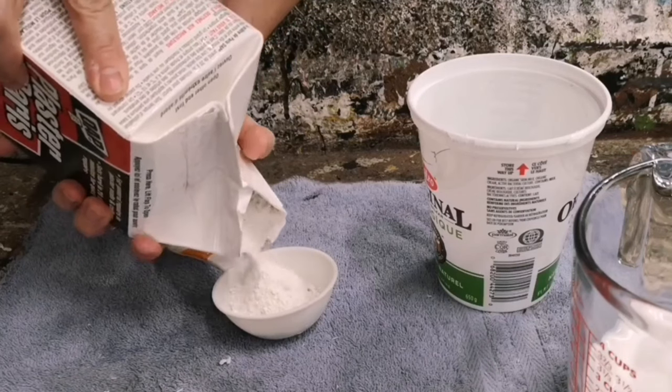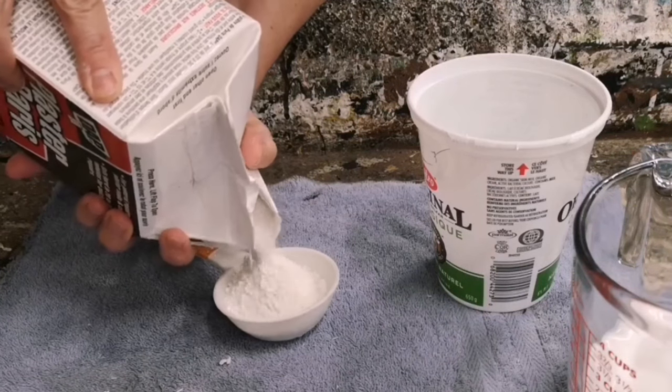You can find plaster of Paris probably at your local hardware store, and you can also find it on Amazon.